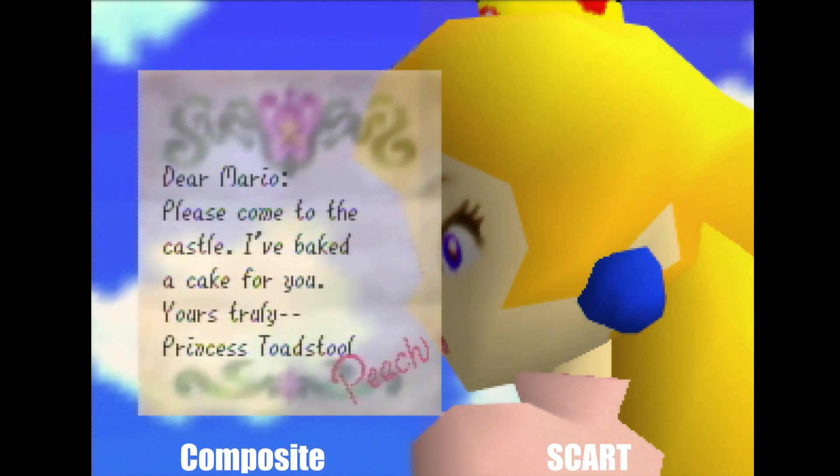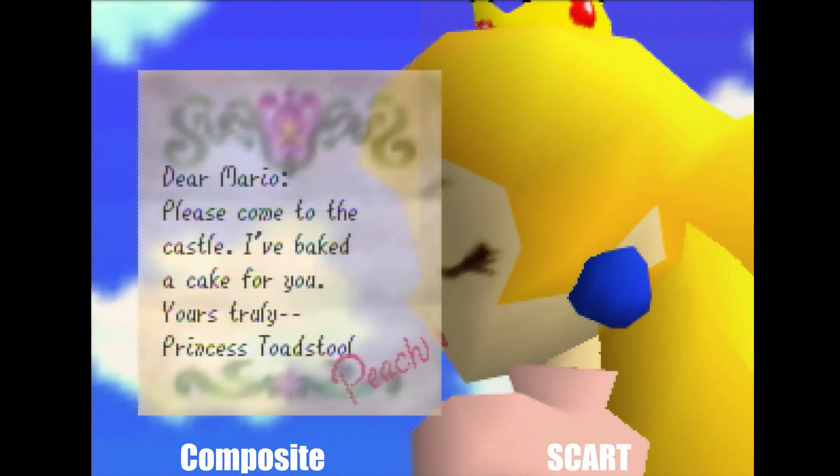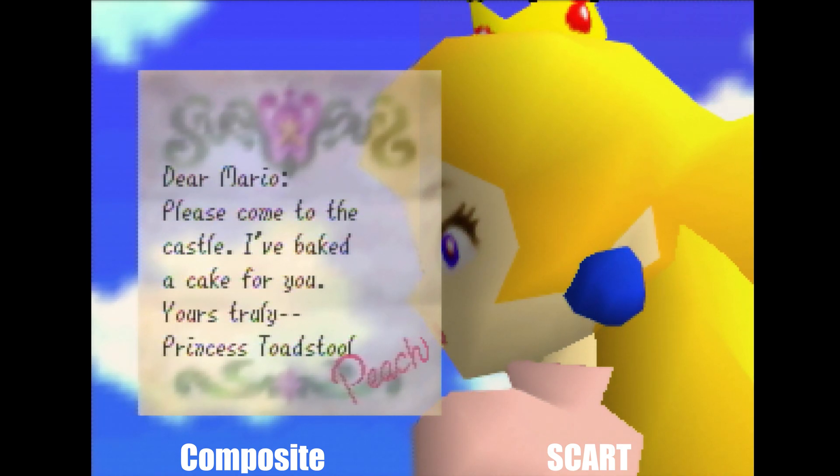Dear Mario, he's come to the castle. I have baked a cake for you. Yours truly, Princess Toadstool, Peach.